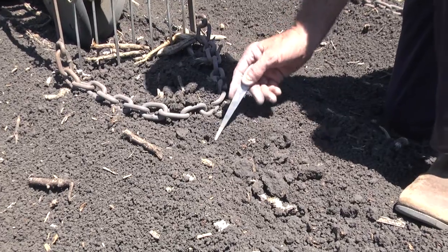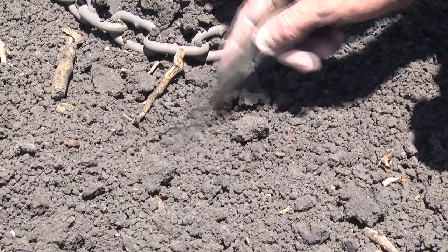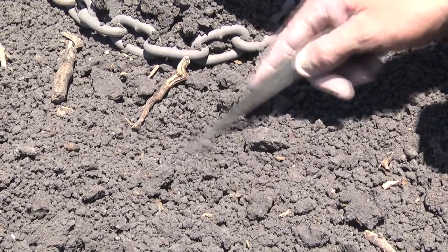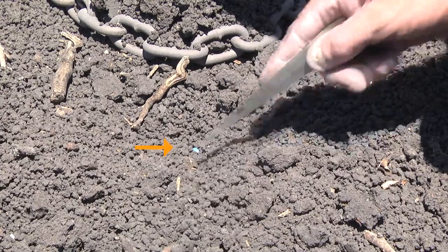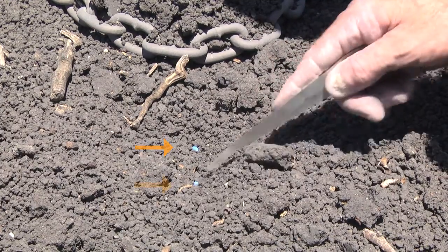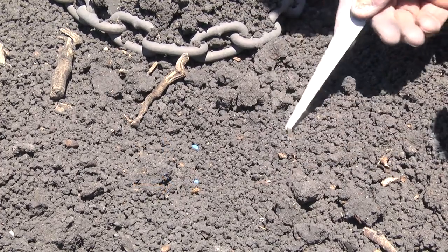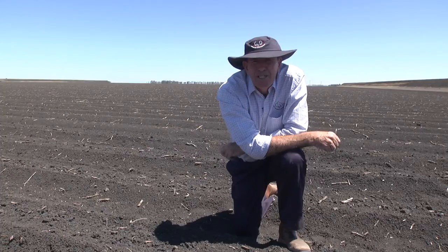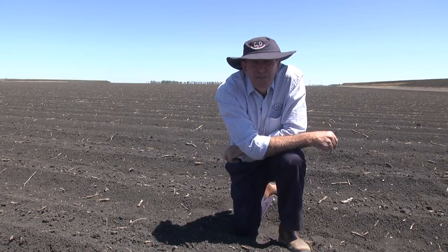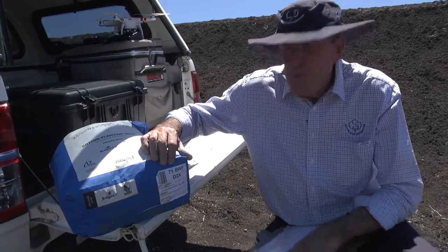For this unit everything's looking pretty good — we've got a line of seeds there about two centimeters below the surface, all sitting quite well. Every unit and every situation is different and calls for quite a bit of time spent in this simple operation. We should do it at least twice on that first run, just looking for any units that may not be putting the product where we want it.